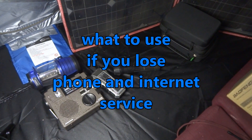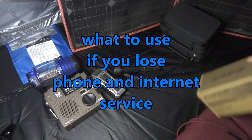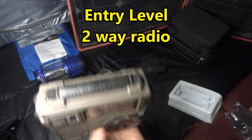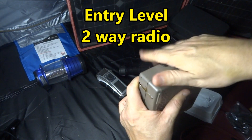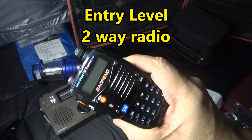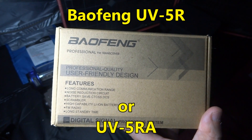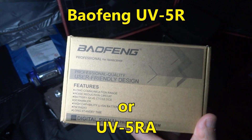Hey folks, I hope you're doing well. I wanted to make a video about what you could do if you lose cable internet or phone service — you might want to have a backup. This is a two-way radio. I used to carry a weather radio, but now I've just purchased a ham radio. What it will allow you to do is know what's happening in your area: emergency services, and what's happening on GMRS, FRS, MERS, or marine.